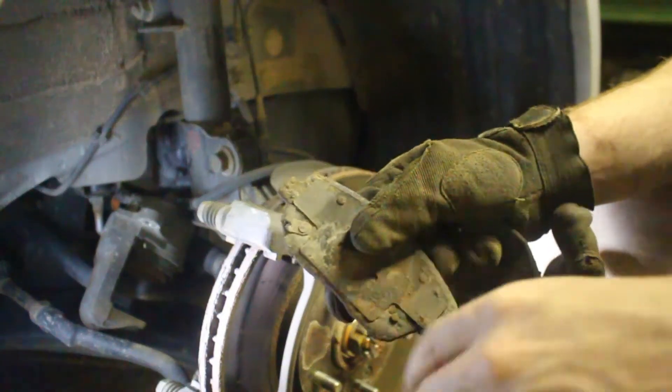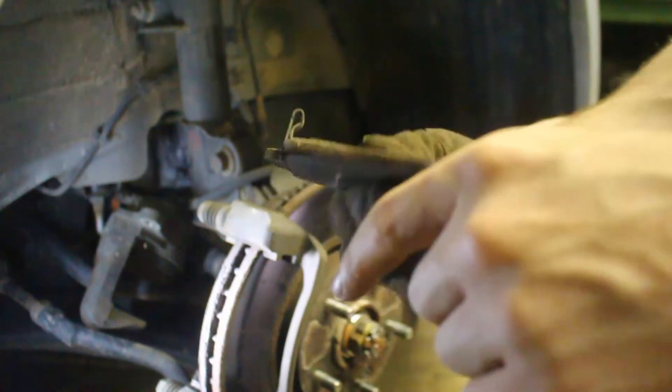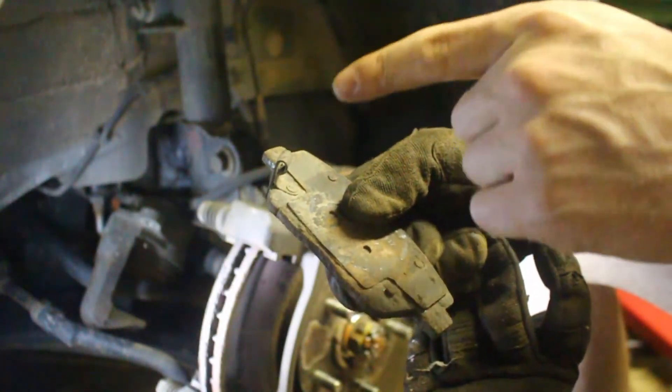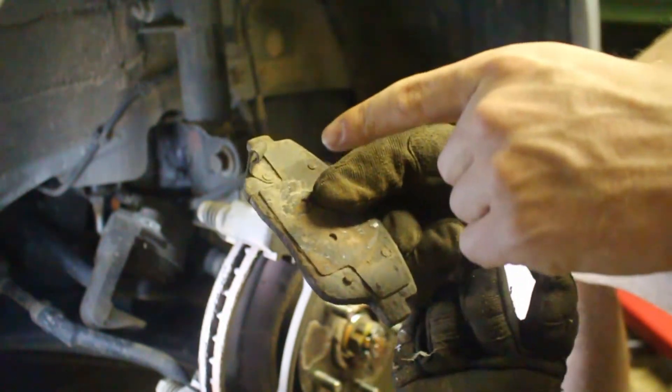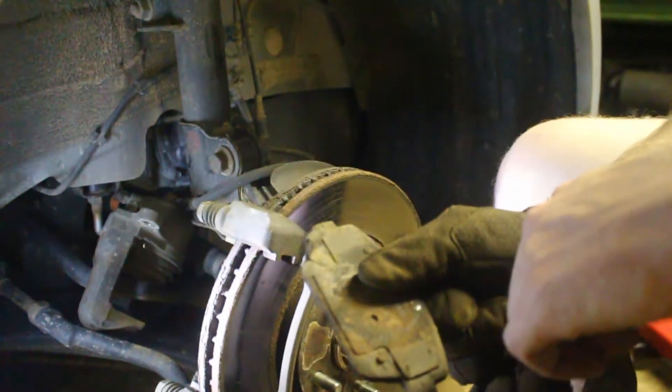If you're ever doing brakes, make a note of this — this is the wear tooth. This will start squealing once you wear your pads to the minimum thickness. Pay attention when reinstalling that you don't put two of these on the same rotor. It just needs to be one per rotor and it's usually on the inside. Don't make that mistake.